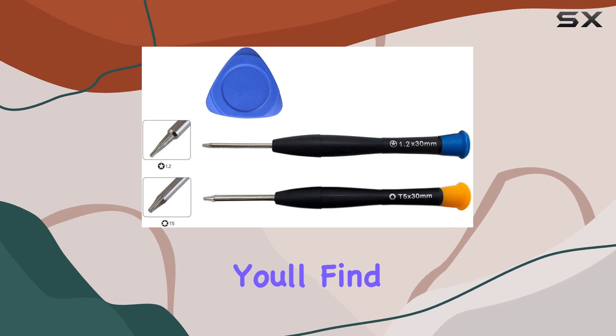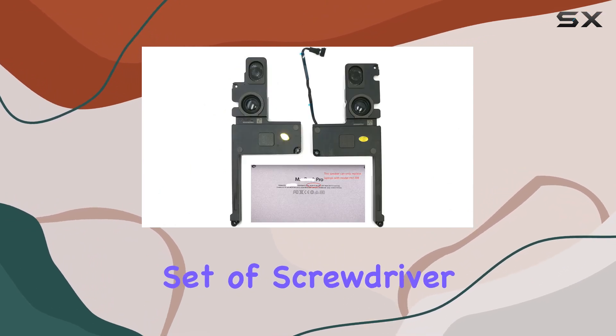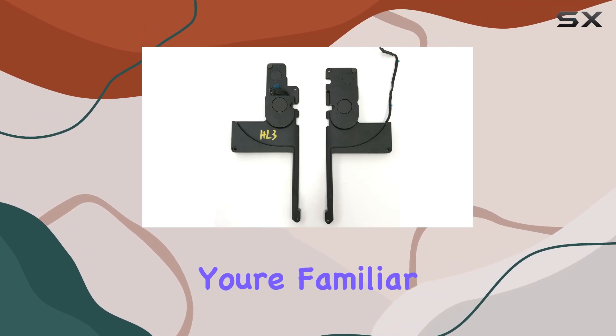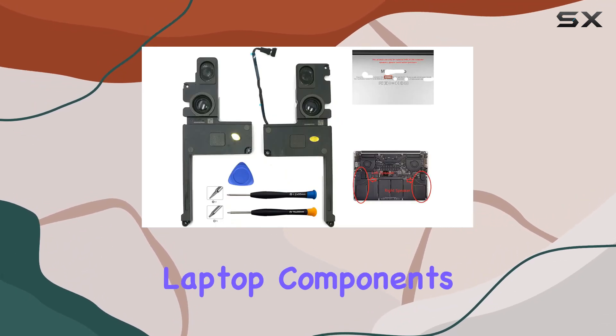Inside the package, you'll find a pair of speakers along with a set of screwdriver tools. The installation process is relatively straightforward, especially if you're familiar with tinkering around your laptop components.